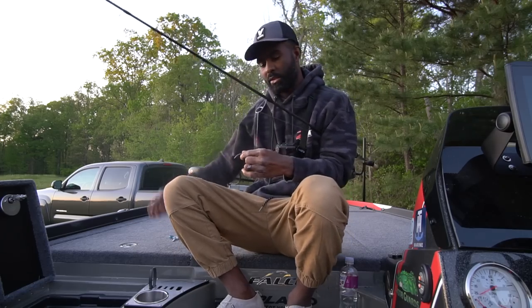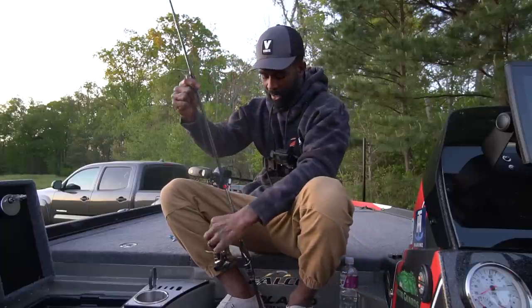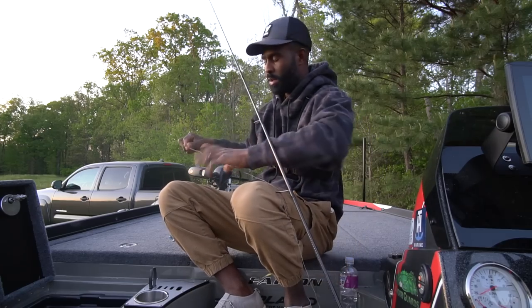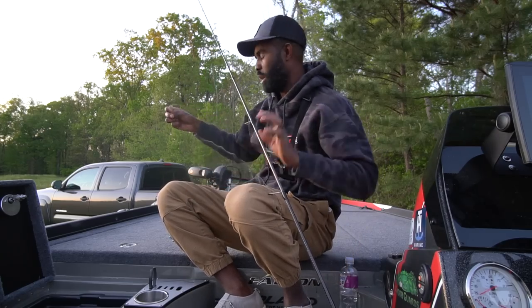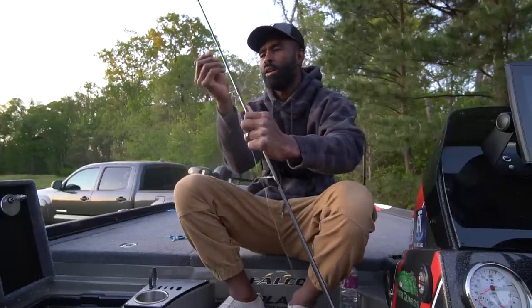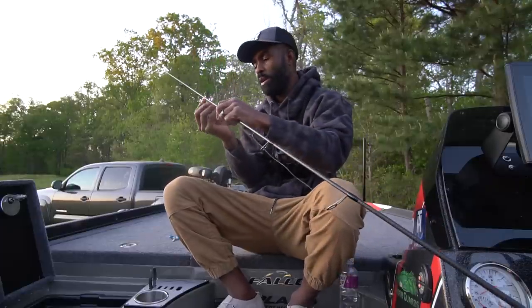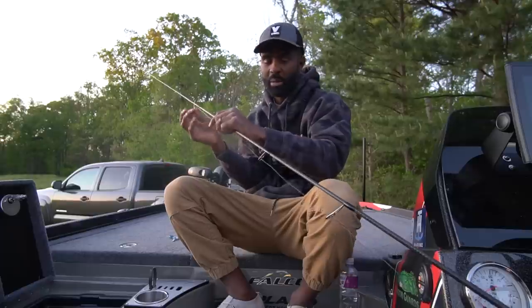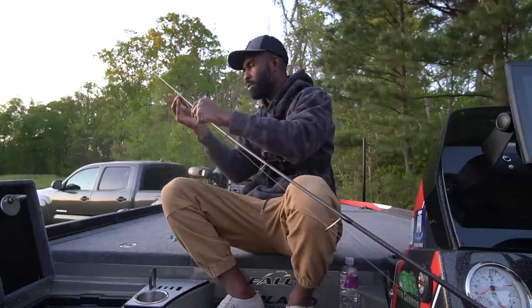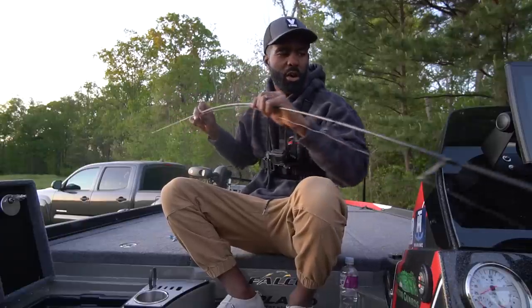This is 20 pound test mono — you can use whatever for backing, it doesn't matter. You can use fluorocarbon, you can use yarn, I used to use electrical tape. Right now the closest thing to me to hurry up and get this video done was 20 pound test mono, so that's what I'm putting on here. The backing material you use doesn't matter — it's just whatever you can find to take up some of that spool.